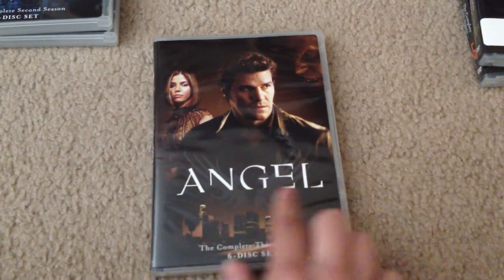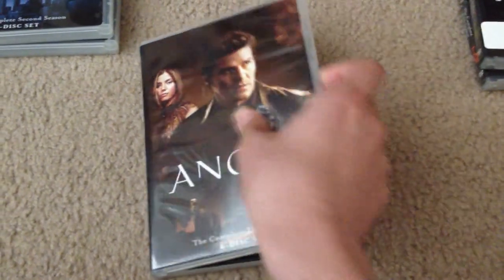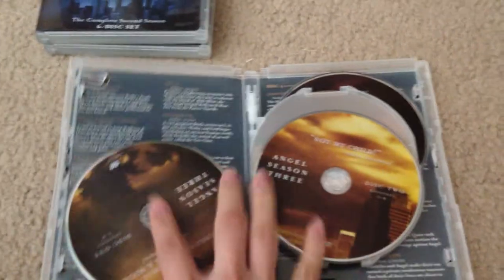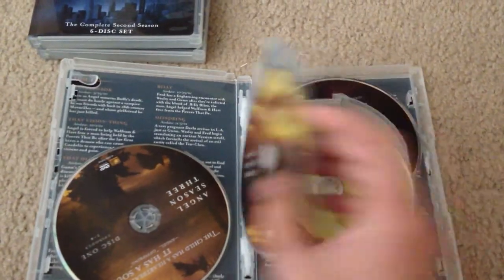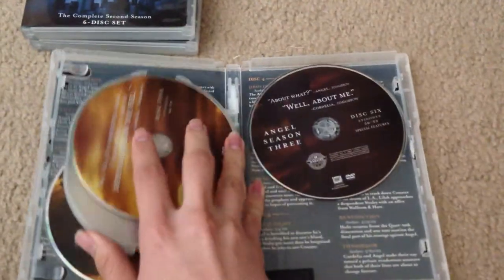This is season three, again with Angel and Cordelia. Each disc has a quote on it, and on the back is the episode description.